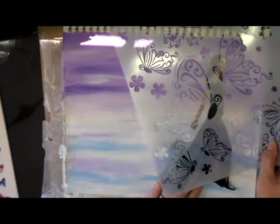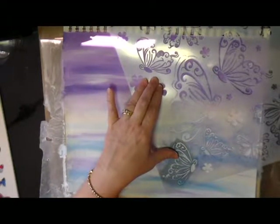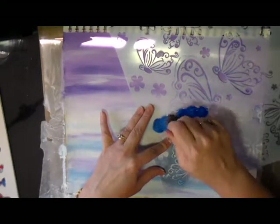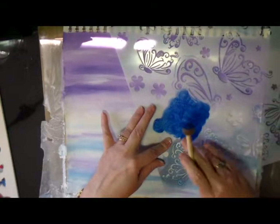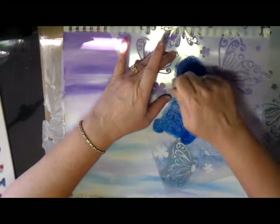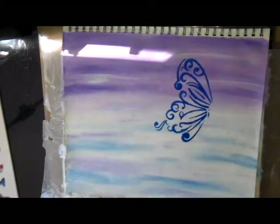I found this lady in one of my magazines and thought she'd do really well on this page. I wanted to add butterfly wings, so I positioned my stencil to get it in the exact spot where I'd want it to be. Here I'm just stenciling with the dark blue through this stencil for this one particular butterfly wing that I thought would be really pretty on this page. I could have left it like this, but I decided I wanted to do more with it.